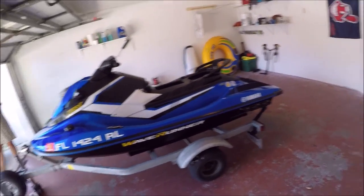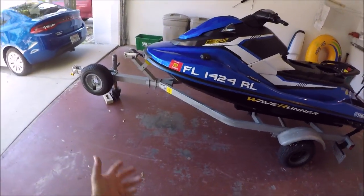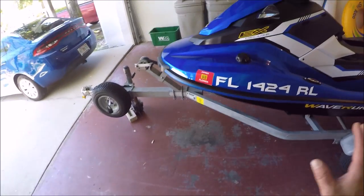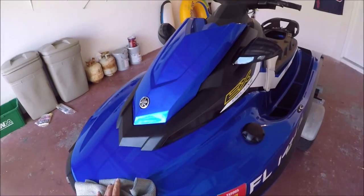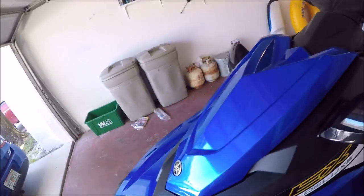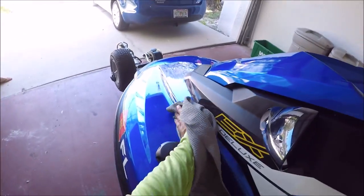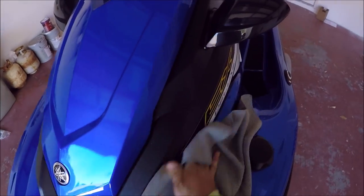That's just the prep — which is the wash, wipe down with universal clean and prep — then the one-step polish with universal all-in-one from the one system, and then right after that I sprayed on the coating, which you guys saw was nothing to it. Now I'm going to give it a final wipe down and call it a day.